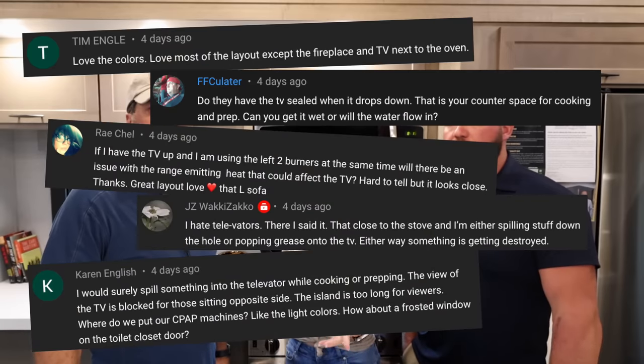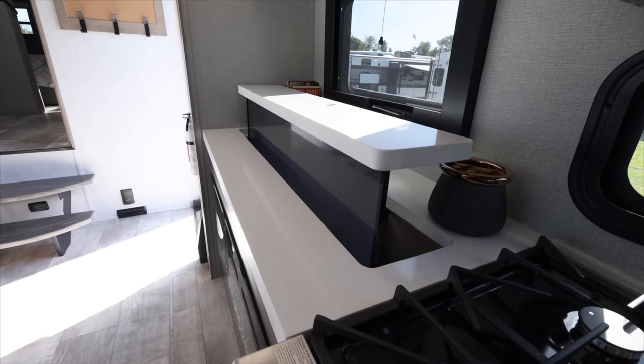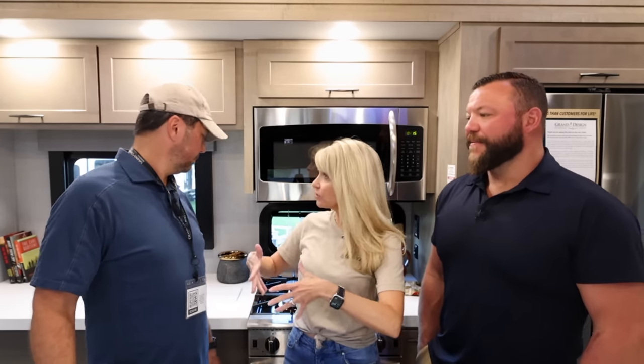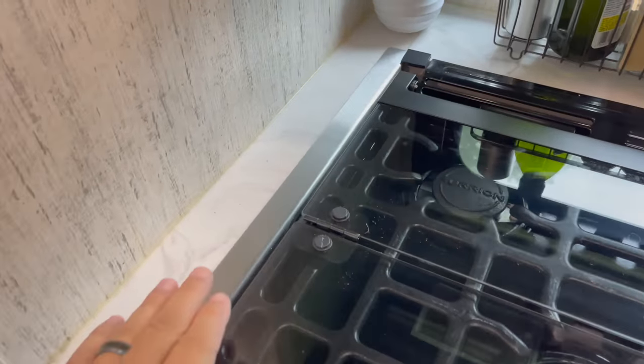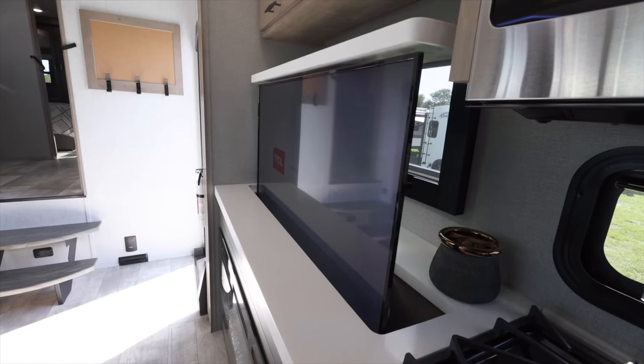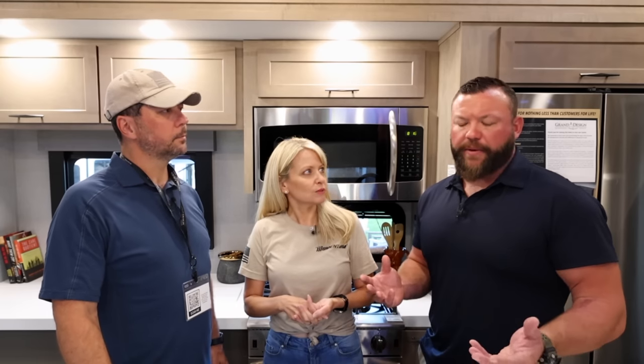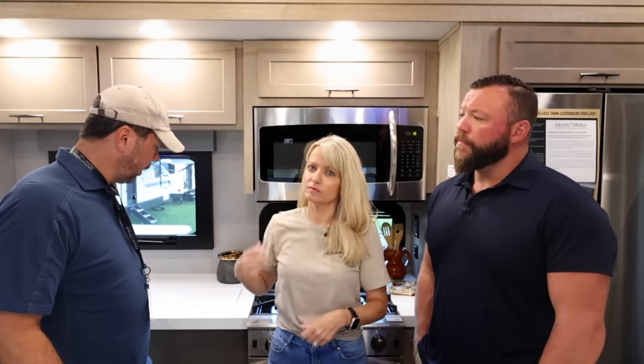A lot of questions were about the televator slash dual-purpose countertop prep space - specifically whether the TV is too close to the stove. In our 397 we have about the same amount of space between the stove and the wall, and in five years of living in it there have been zero splatters on that wall. You can use this whole space as prep space - Lance confirmed you can put weight on it.